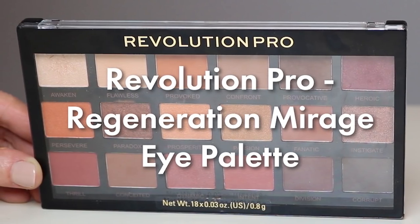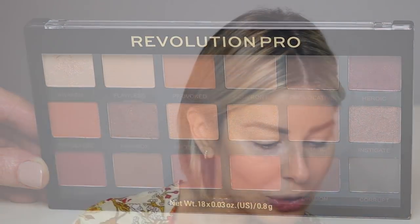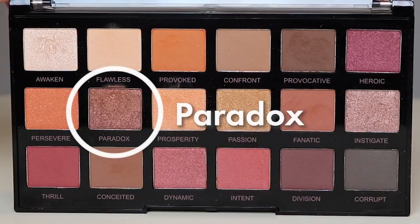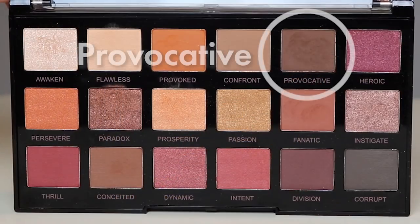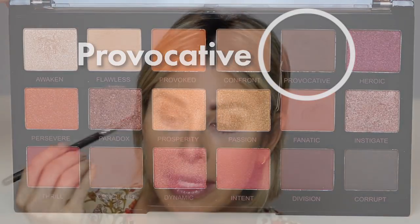Now we get into the exciting part — and that is color. So it's the Revolution Pro palette, and I'm going in for pumpkin spice colors. The first one is going to be second to your left: neutral brown, a little bit of orange, peachy, a hint of iridescence to it. So it's going to go on the lid. I'm using one of my larger brushes — shake off the excess, just pat it onto the lid. And now we are going to use Provocative to block in the outer corner, making a V.